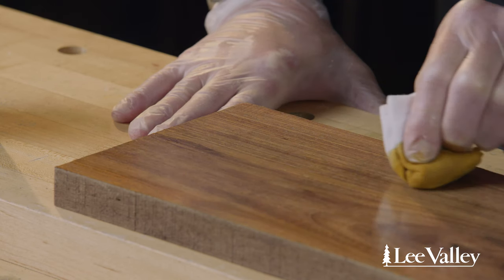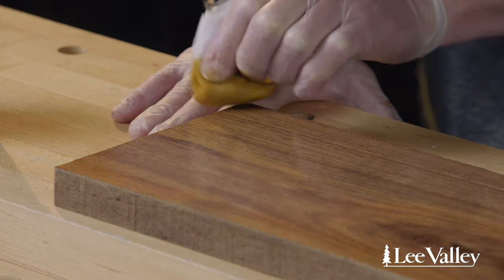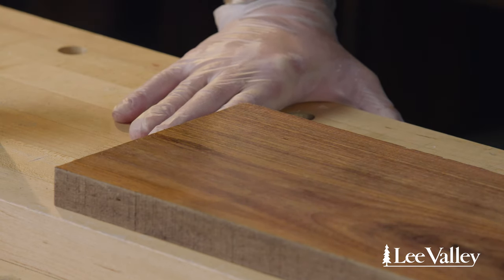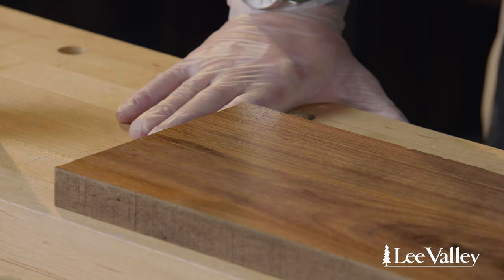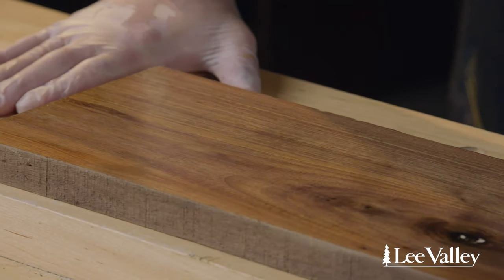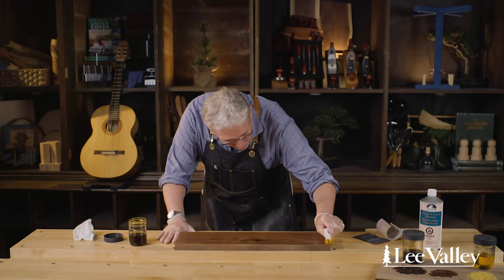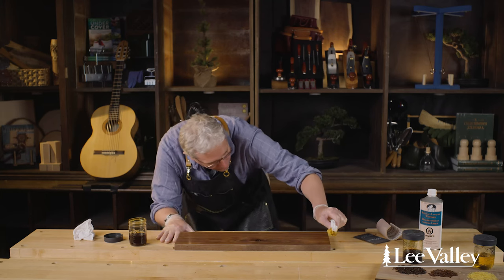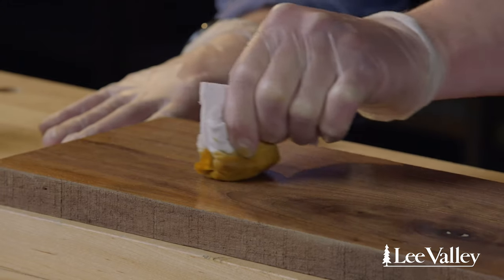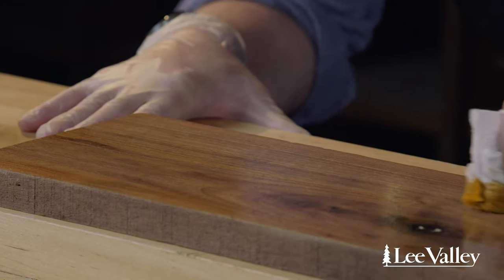As I go I can squeeze a little more shellac out of the center of the pad so I don't have to recharge it as often. I give it a quick glance in raking light to make sure I didn't miss anywhere. Now letting the third coat dry before applying one final coat. Raking light is your friend when finishing, because it helps you see any spots you've missed.